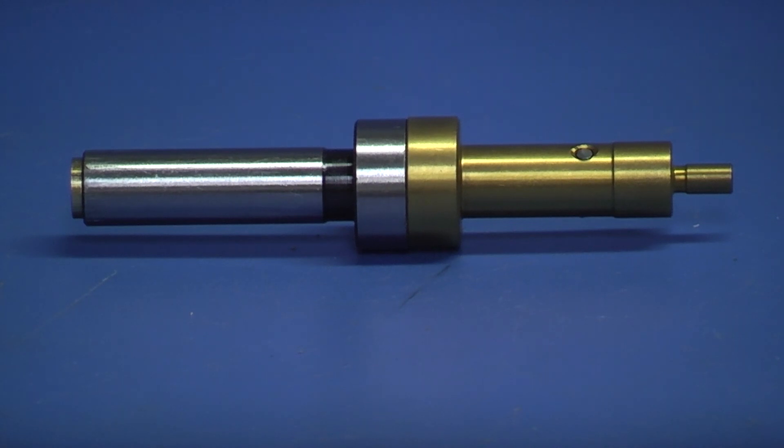I must say I'm surprised how accurate that is, and it costs less than five pounds — I couldn't even make it for that price. Well, that's it for the day, hope you enjoyed it, hope you found it interesting, and we'll see you next time.